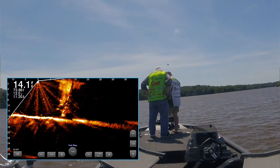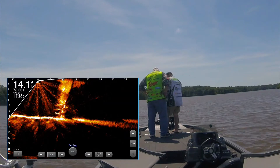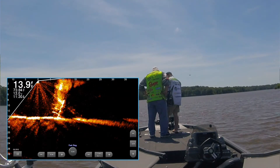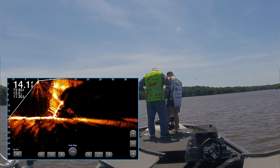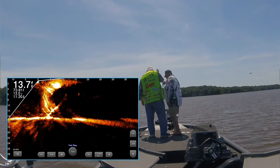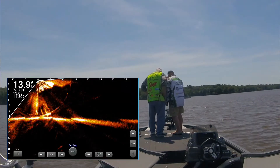There it goes — boom! It's going to stay upright. It's leaning though. The current will work. That is awesome! You got it captured. There it goes, leaning — there it goes! That's what we wanted. Look at that. Look at the arms on it.